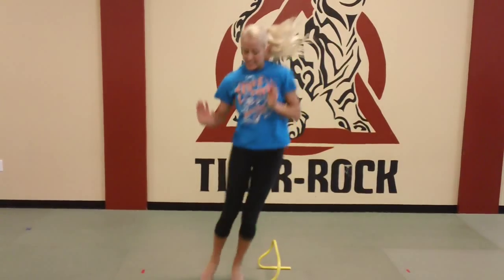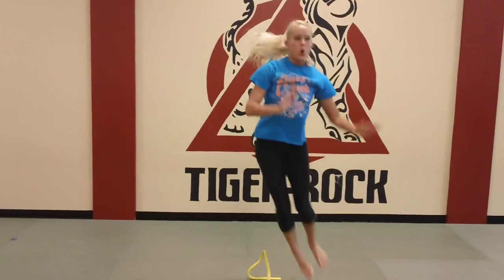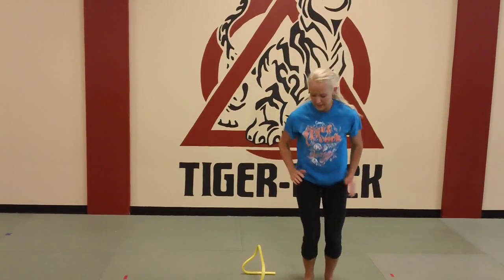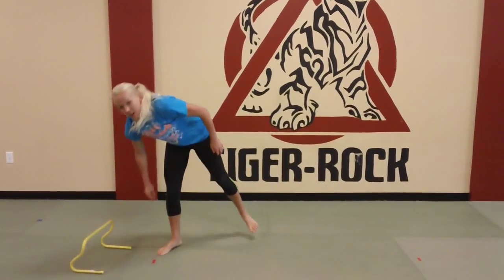15 seconds — keep it going. Not tired yet, we have a long way to go. Seven seconds, almost there, all the way. Okay, next drill: jack squats.